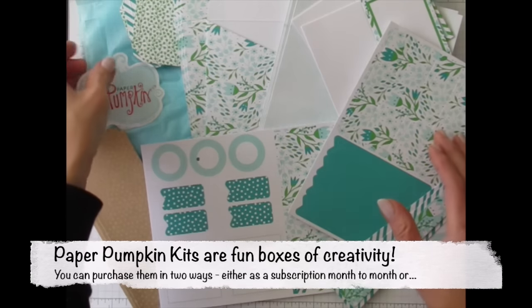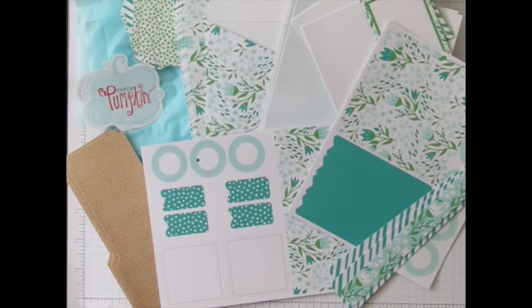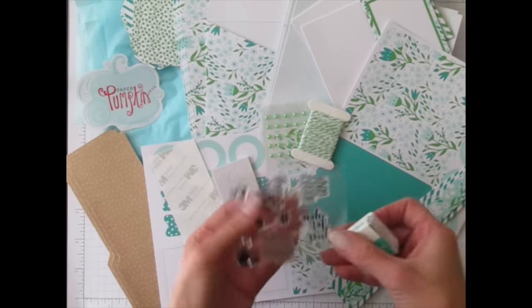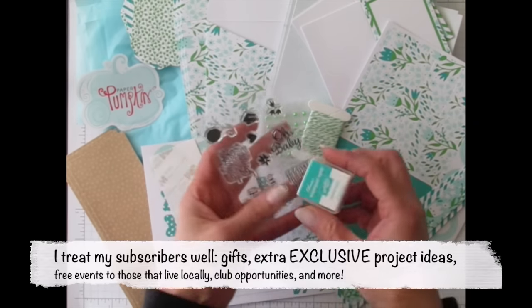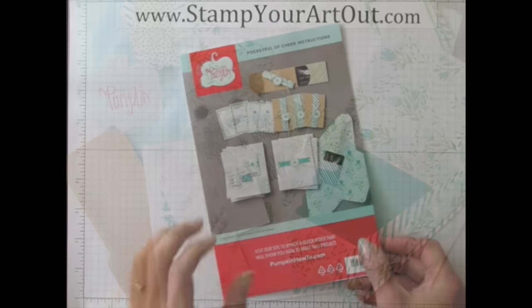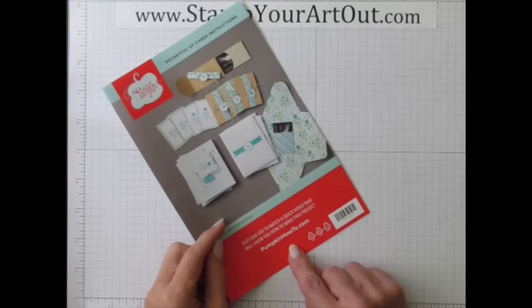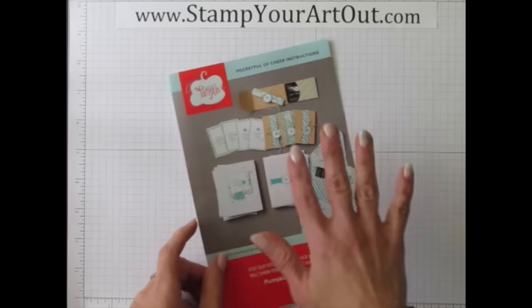Everyone who's in on the fun receives theirs in their mailbox around the same time every month, so we all run to our mailboxes and rip open the blue tissue paper to reveal our fun surprise new project. The contents include all the paper pieces, stickers, embellishments, adhesives, a special stamp set worth the price of the kit alone, a miniature stamp pad, directions, photos, and a link to a how-to video.